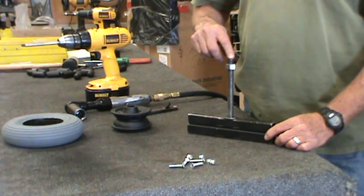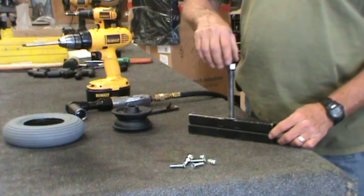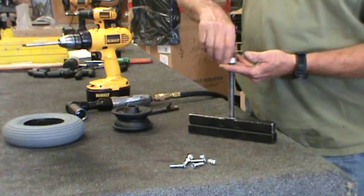This is to demonstrate how to use the M35 foam fill installation tool. First, take the tool apart.